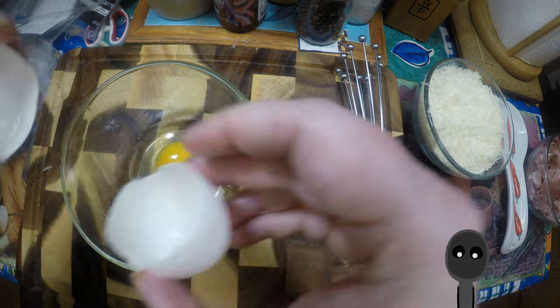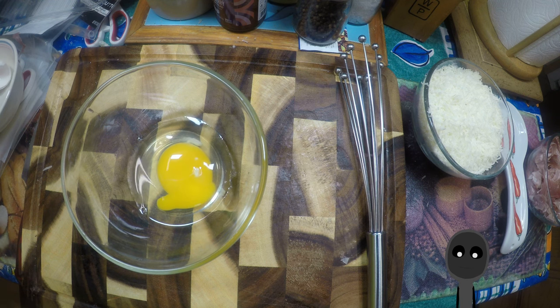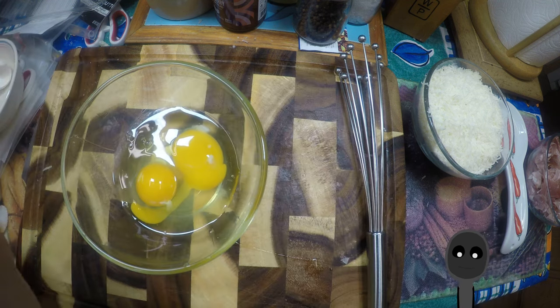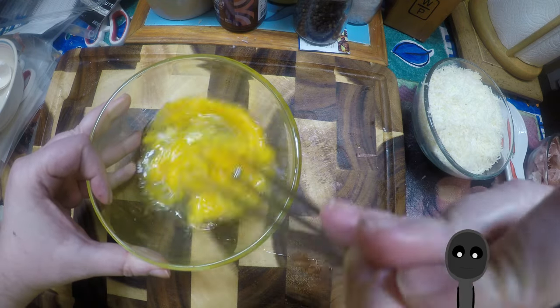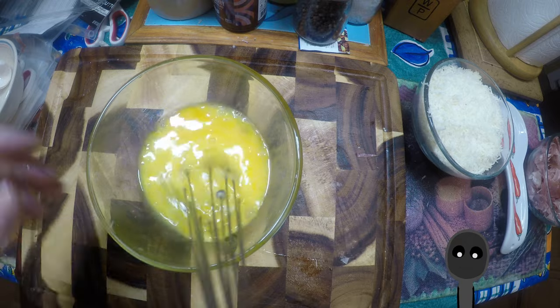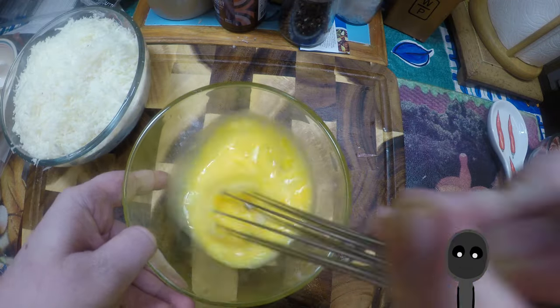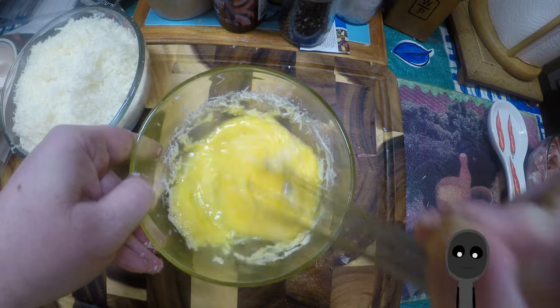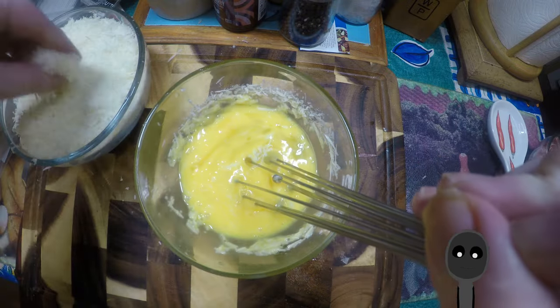Next we're going to make the sauce. Take two eggs. Always be sure to break your eggs on a flat surface, not the edge of a bowl, so you don't get egg shells in your eggs. You can use two egg yolks and a whole egg if you want a more rigid sauce, but I decided to just use two eggs for convenience. You want to add the cheese in bit by bit until it's well incorporated.